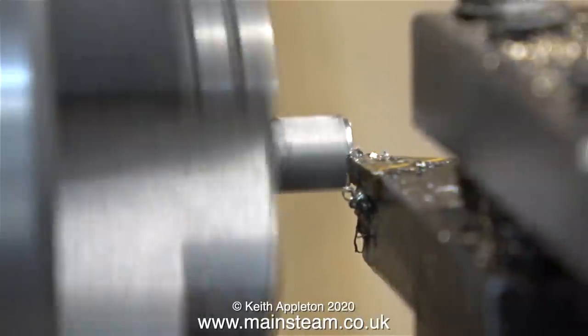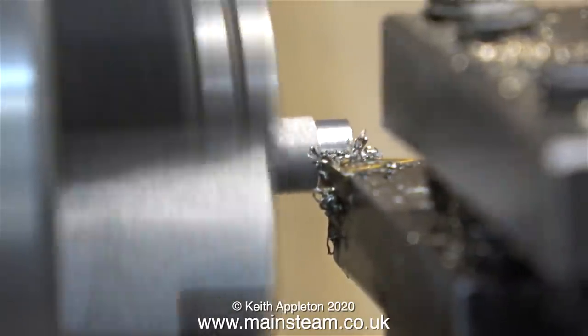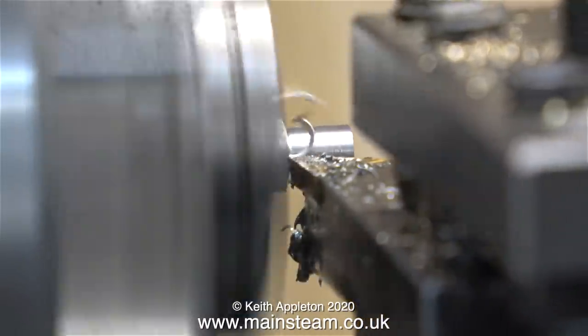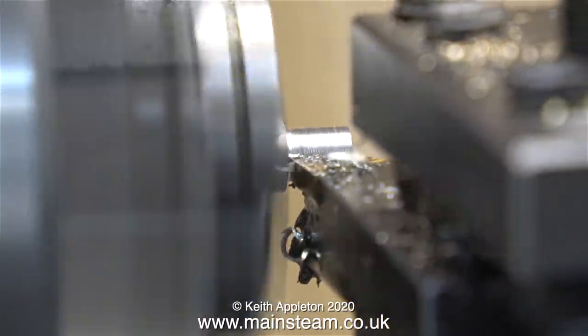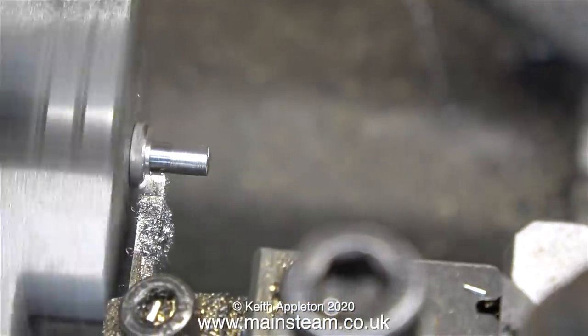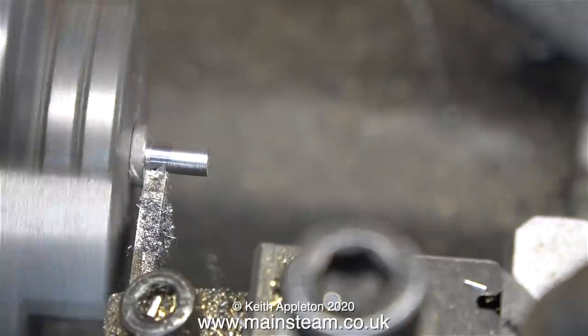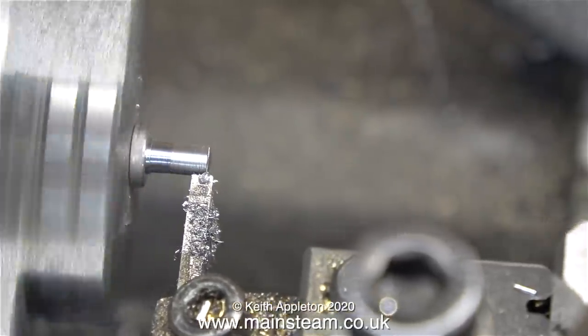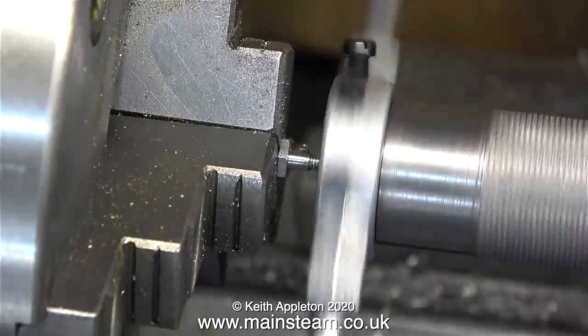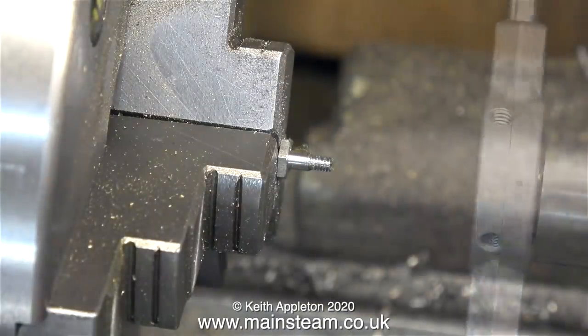The next job is to thread the end of the stud 7BA. Here's a shot of the stud screwed in position, and now I need to machine this end of it. A word of caution: if you find yourself making small parts like this, take very fine cuts at this stage. The component is tightly held in the chuck, but if you overdo the machining of the end part you could shear it off. To finish this off I've changed the tool for a parting tool — by using a parting tool, the end of the hexagon part will be perfectly square to the shaft.